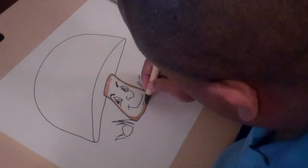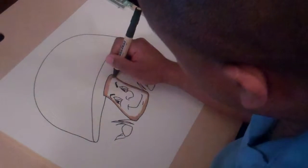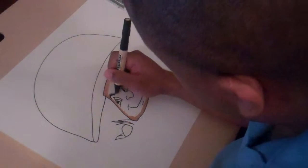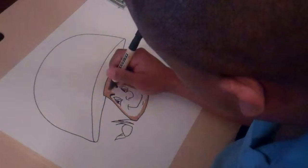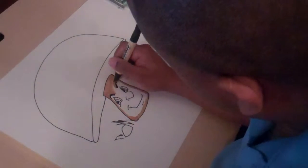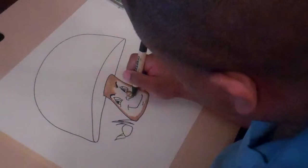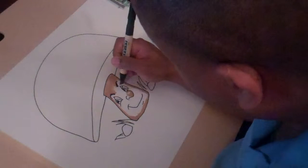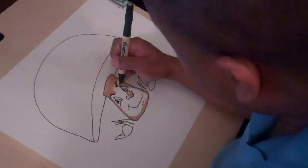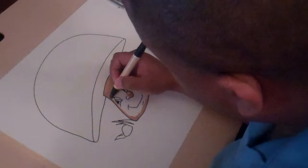Since I'm not using Bristol, this will bleed quite a bit. I do have a piece of paper under here to help with that. If you put a piece of paper under your drawing, it will help decrease some of the bleeding — but it's still going to bleed. Now I'm drawing on a drawing board, and if I did not have that paper under there, it would bleed right through onto the drawing board.